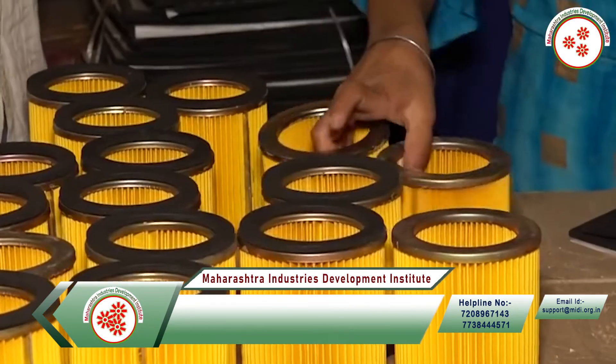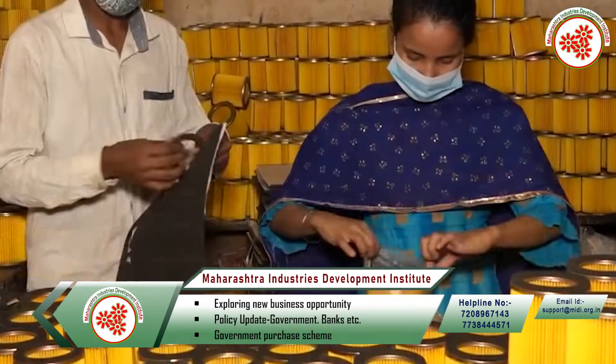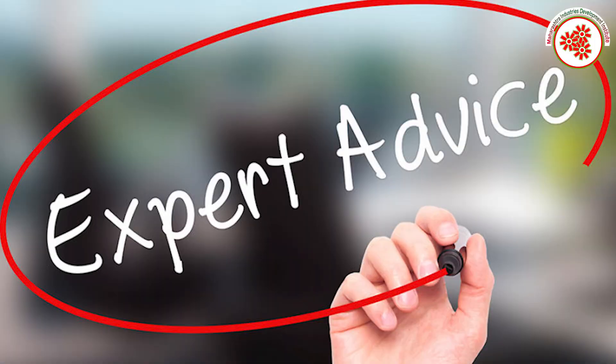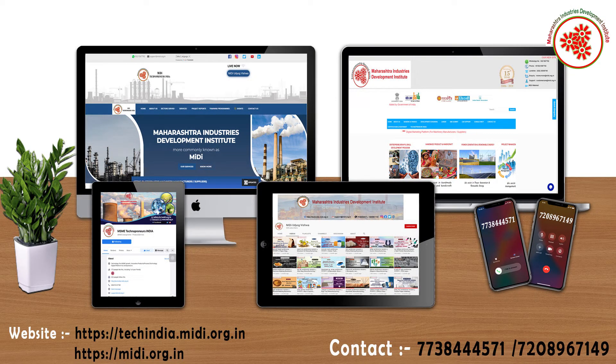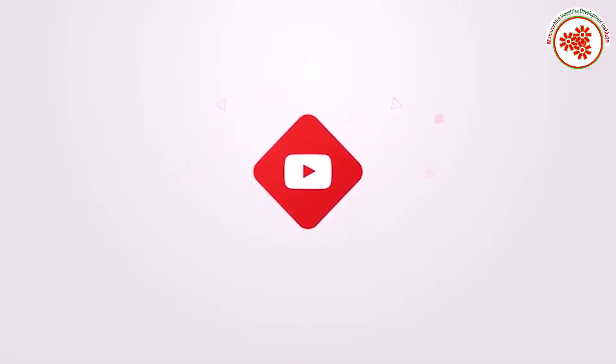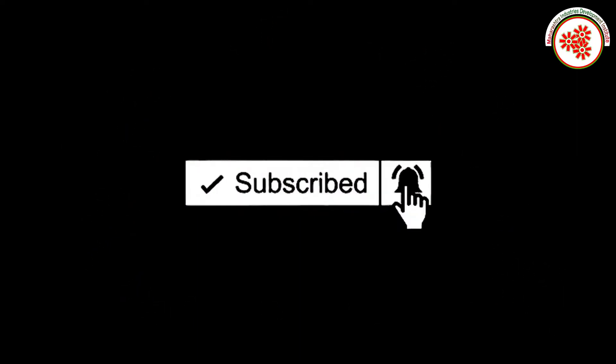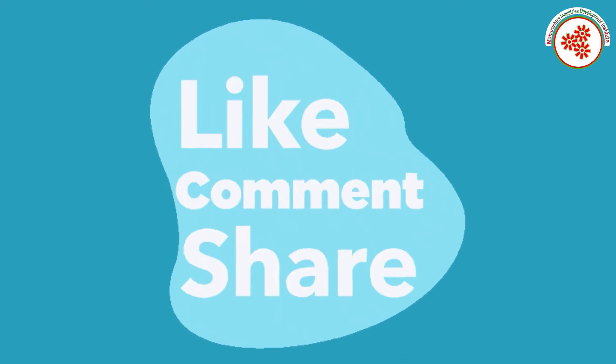In this way, today we got information about the bike air filter manufacturing business. If you need any kind of expert advice to start this business, you can visit our both websites shown on the screen and contact us on the given number. If you want more business ideas, subscribe to our YouTube channel Midi Udyog Vishwa and click the notification bell. If you like this video, please like, comment, and share.